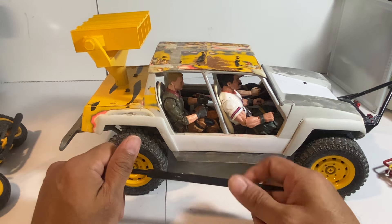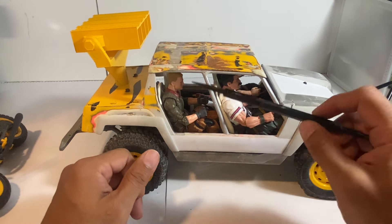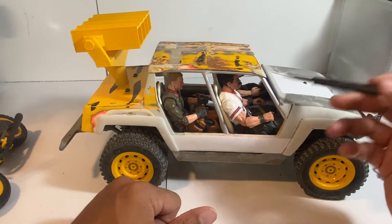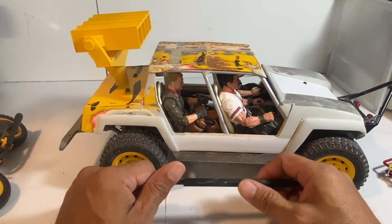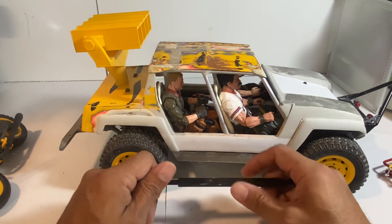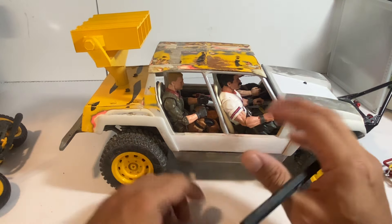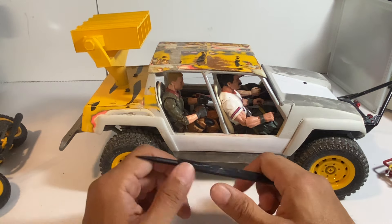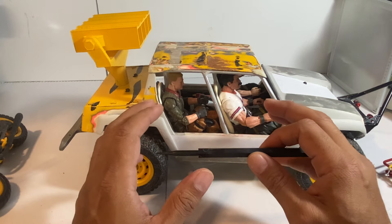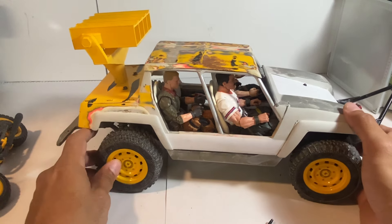Once I get those shocks figured out, beyond that it's going to come down to the paint job. As far as the interior is concerned, it's bare bones — just four seats. I don't see putting in anything else in there. I was considering maybe Gridiron or one of those double-stack radios, but I don't know if I have the space. I think four figures in there would be plenty as far as taking up the space, so it's going to be cramped already. I don't want to add any more details into the interior to make it look even more cramped. It's going to be a busy vehicle.